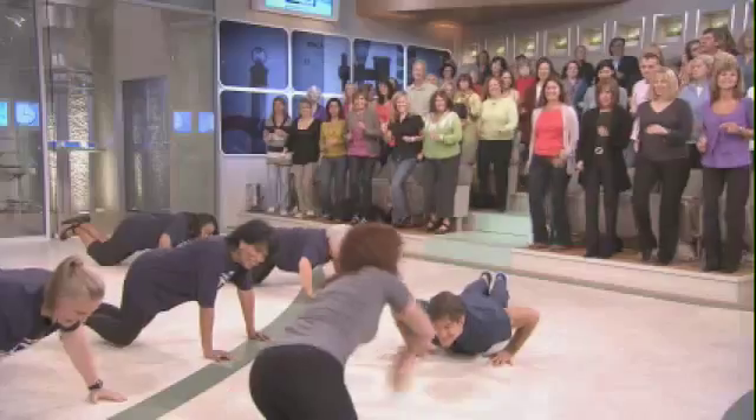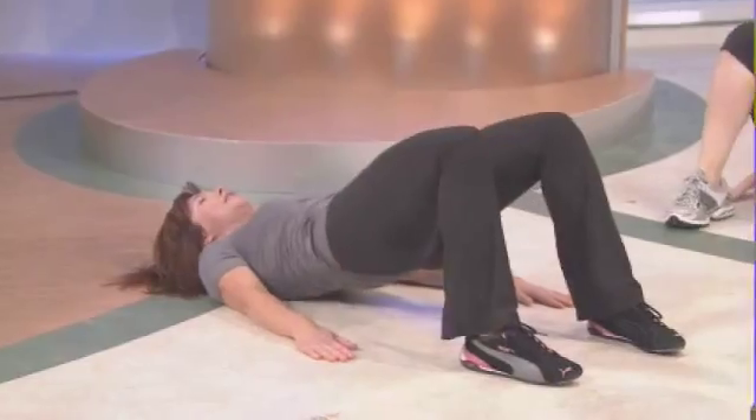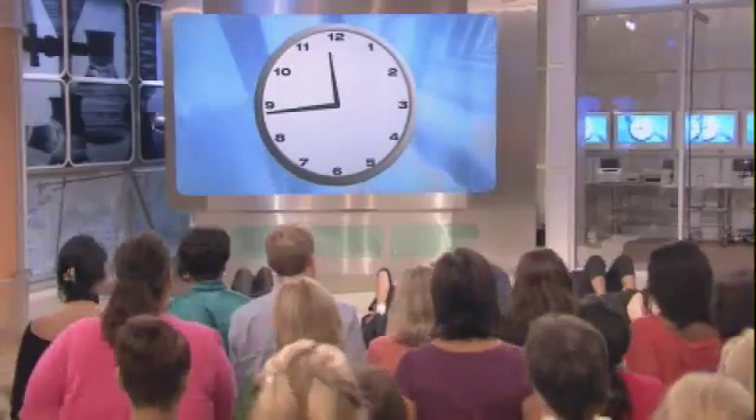Last but not least, flipping over, let's do some butt toners — also known as a pelvic tilt. You lie on your back, lift your butt up, and at the top give a big squeeze, breathing the whole time. Keep moving out there, keep going — nice big breaths. I want to thank Geraldine and all these young-looking women!